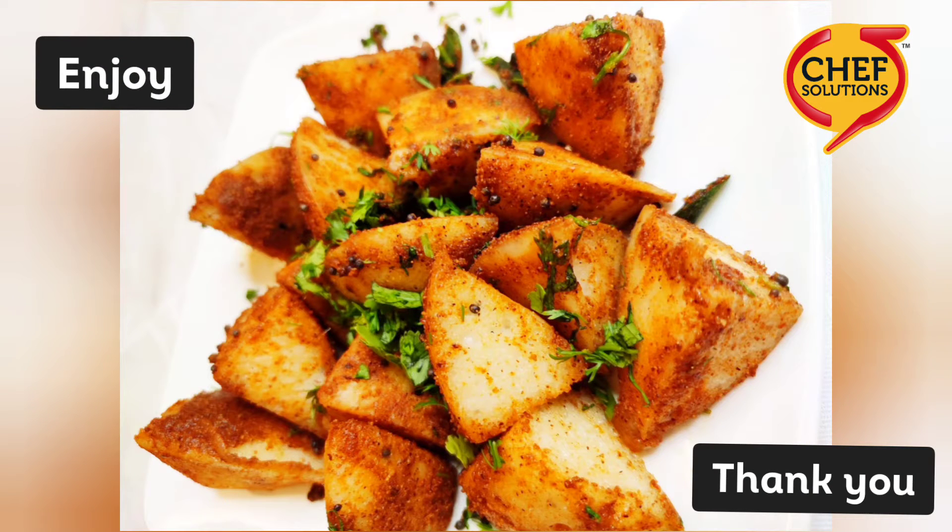Here you go! I hope you like the recipe — do try it yourself and let me know your questions and experience in the comment section below. Thank you and enjoy.